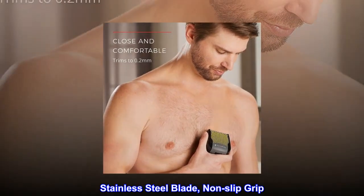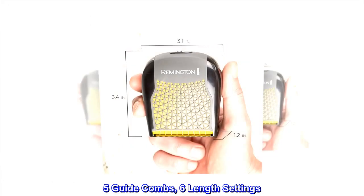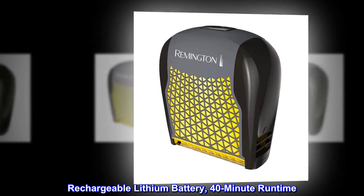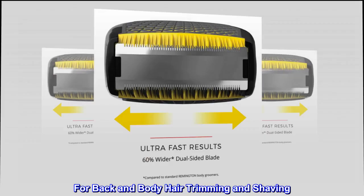Stainless steel blade with non-slip grip. 5 guide combs, 6 length settings. Waterproof. Rechargeable lithium battery with 40-minute runtime. Worldwide voltage. For back and body hair trimming and shaving.